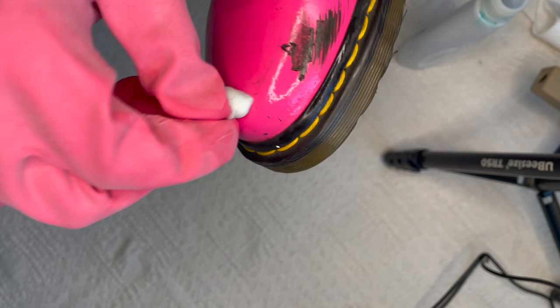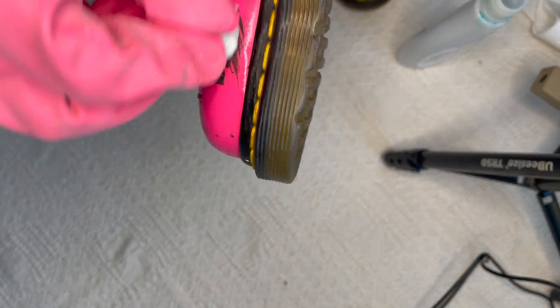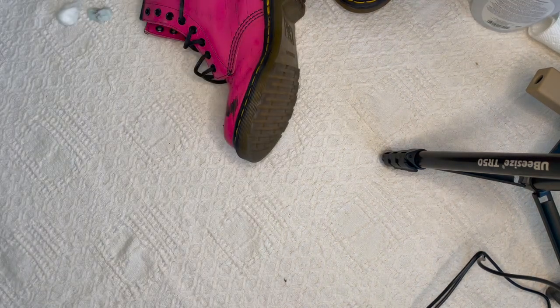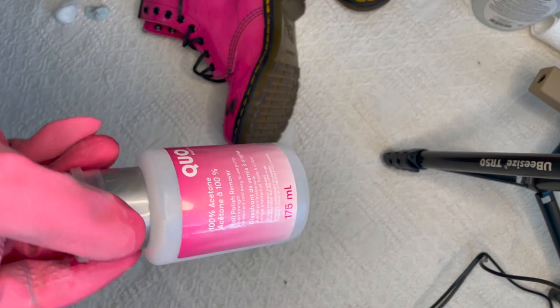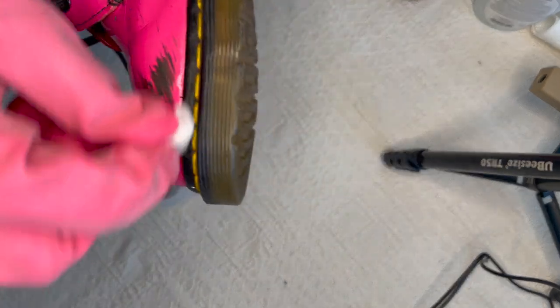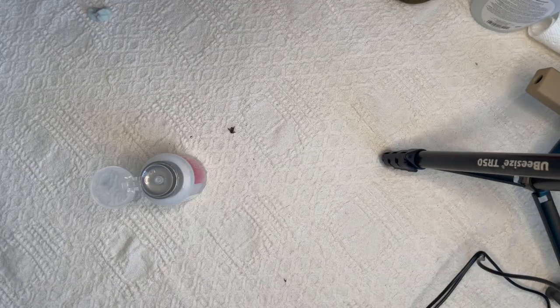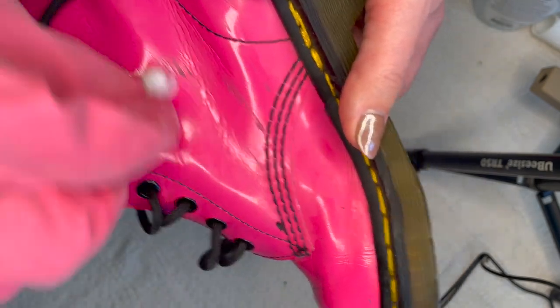You can see it's kind of pilling — that's what I mean about whether a pencil eraser would work. I went and got pure acetone because the nail polish remover was working but not fast enough, and I might be able to use less pressure with acetone, which means I could be gentler and not damage the shoe. You can see there is some pink on the cotton swab, but when you look at the shoe, honestly, I don't think there was really any major discoloration like there was on the other boot.